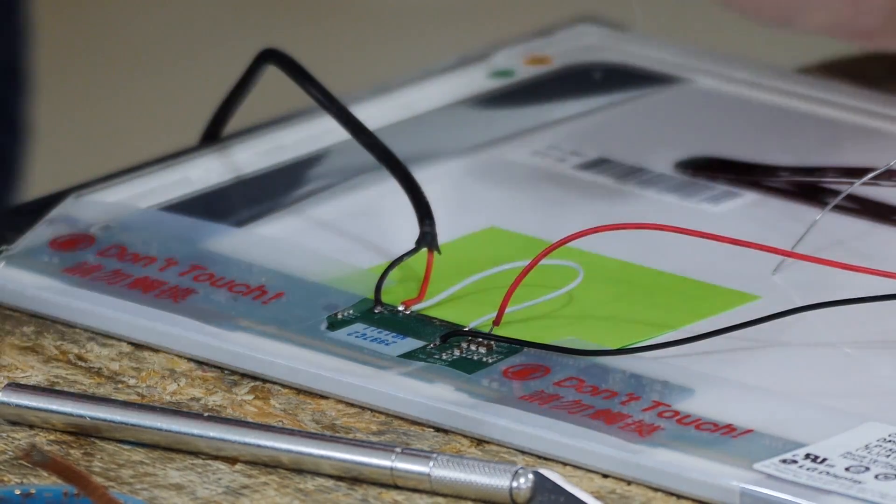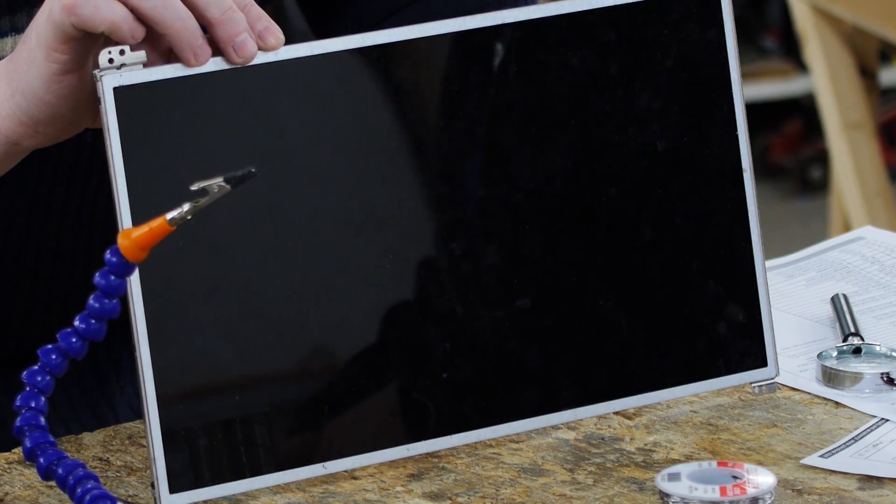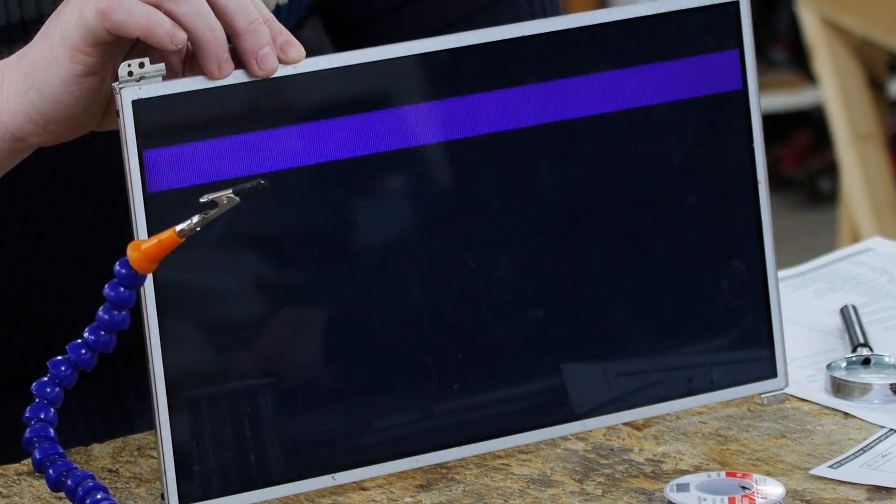Alright, I think we're ready for a test on this one. Putting in 12 volts. Turn on power. Yay! We got one!